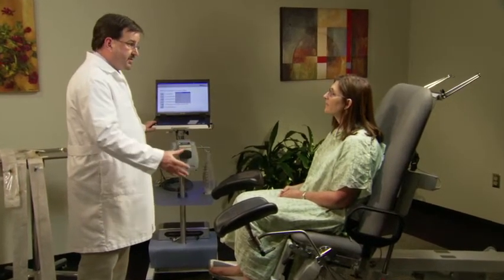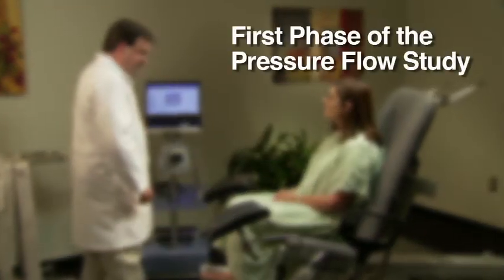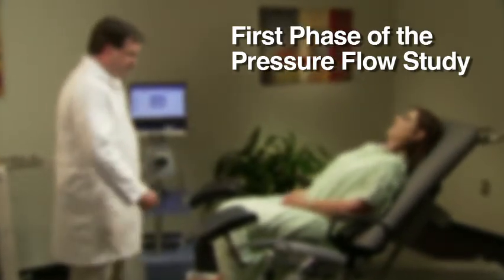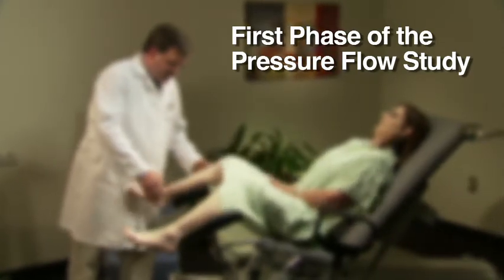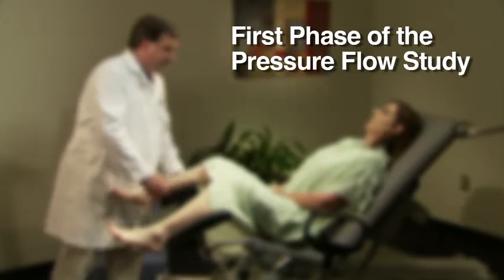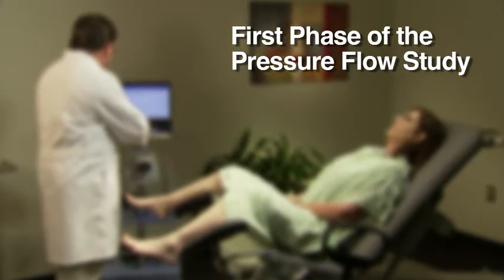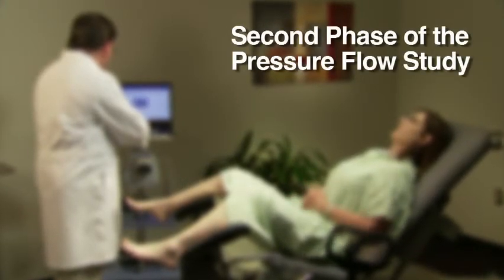During the first phase of the pressure flow study, the technician will instill water into the bladder. While the bladder is filling, the technician will assess the patient's ability to store urine by monitoring filling sensations. The technician will also try to replicate the patient's everyday urinary symptoms of obstruction, stress incontinence, or urge incontinence.